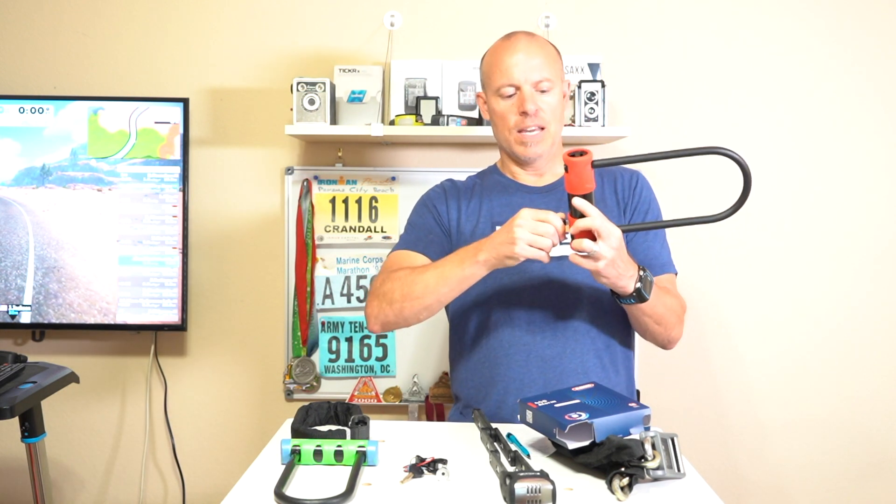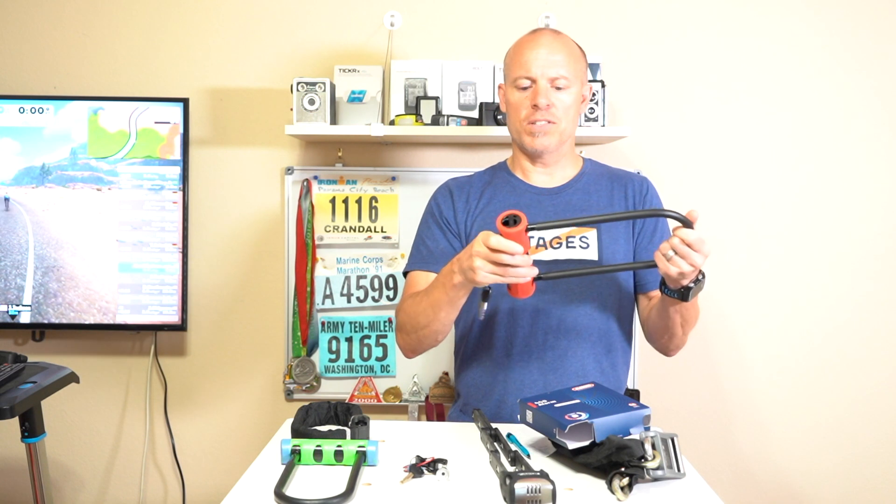To turn off the alarm, you just insert the key and then you can turn it off. Real easy to turn off.